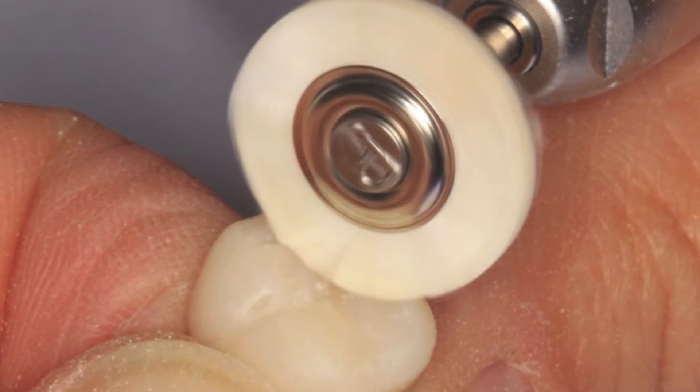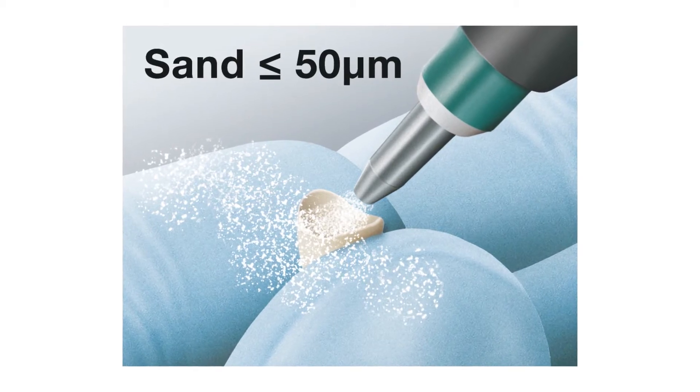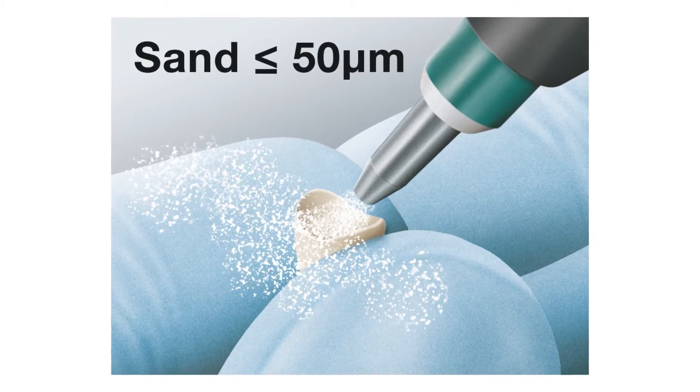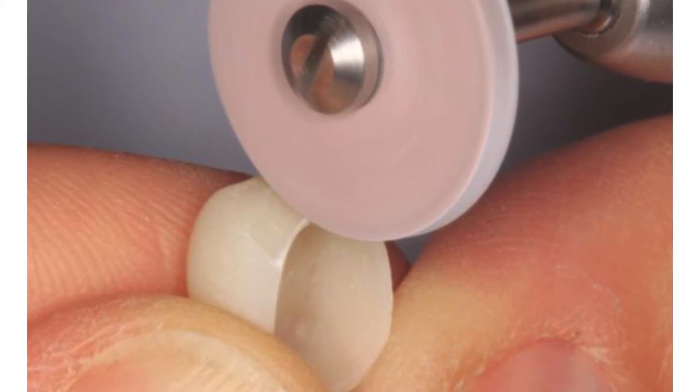It polishes up great. Then you sandblast the inside with a 50 micron sandblasting material that roughens the surface and prepares it for bonding. The other thing that's really nice is that if I had to adjust the occlusion — which is very rare — I can polish that very rapidly chair side with the same materials.